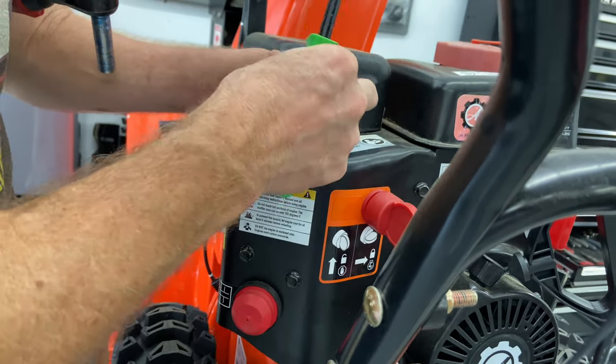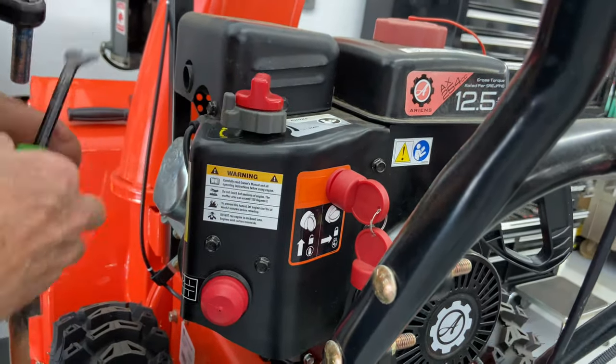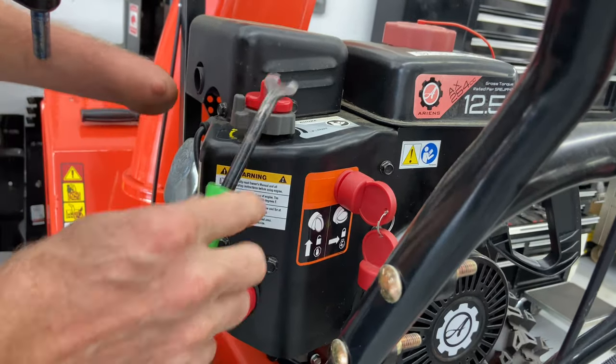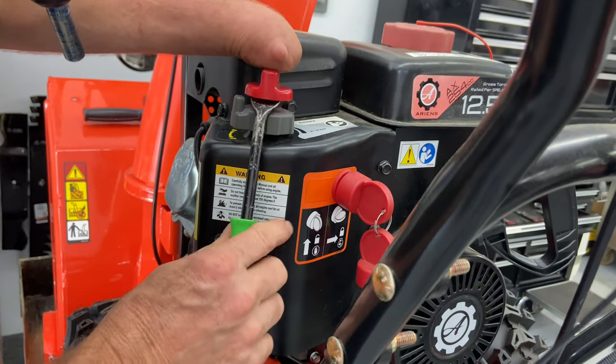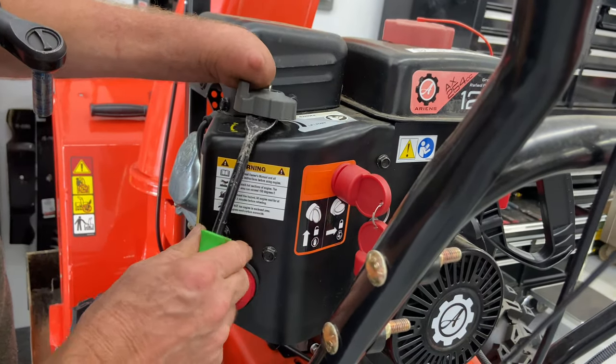Just remember how you have them set before you put them back together again. You want to make sure they only go on one way. We have an arrow on top of this and it's facing the muffler, so just make sure we put it back where it came from. The other one down here — I think it's the same way, it comes up off of here.